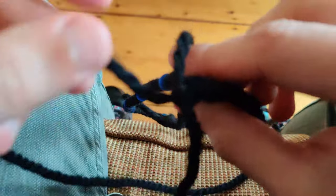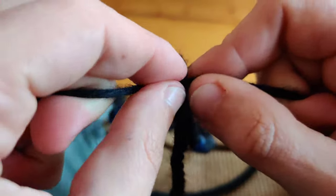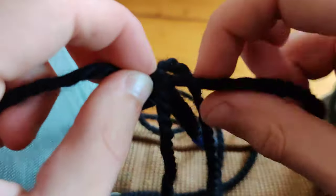You'll see that the strings kind of have a direction to where they're going, so don't mix them up — don't have them going the wrong way when you start, because it's not going to look right.